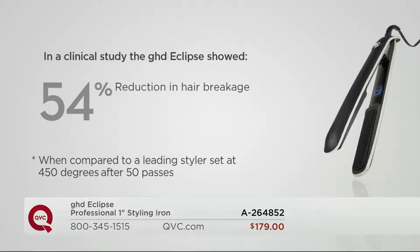We have clinical studies on everything about this iron. It shows a 54% reduction in hair breakage. Your hair is going to be healthier and it's going to last. We spend money on haircuts, we spend money on hair color — don't you want your hair to last? Can you honestly say you have the best head of hair when using your current tool?